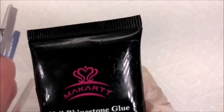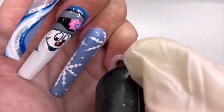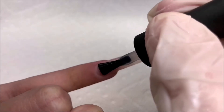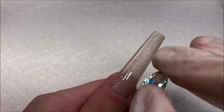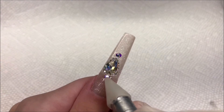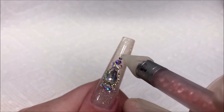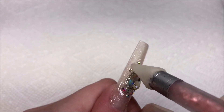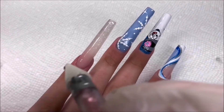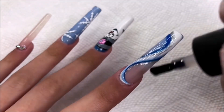And now I'm going to add some bling. I'm using McCart's rhinestone gel for this. I'm going to squeeze some out on my thumb and pinky. And now I'm going to topcoat them both. Here I'm just starting my crystal placement. For the pinky nail, I'm just doing some cuticle crystals. And we're finally done. I'm just going to topcoat the rest of the nails now.